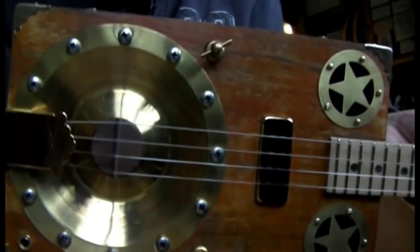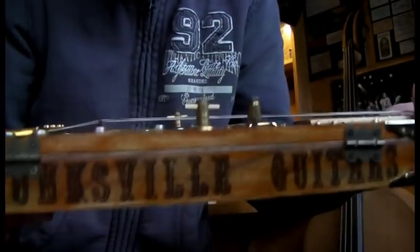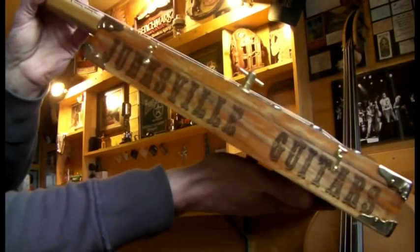There's the front. I've got the Junksville logos round the side and back, just to give it a nice burnt-in cigar box look.